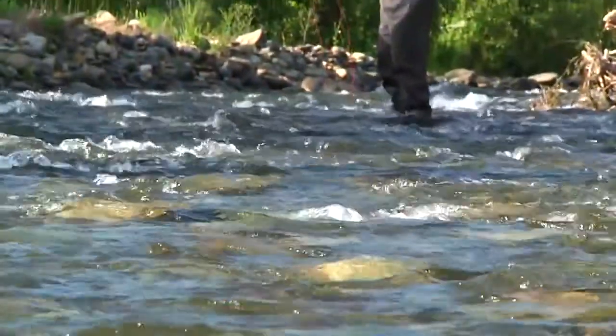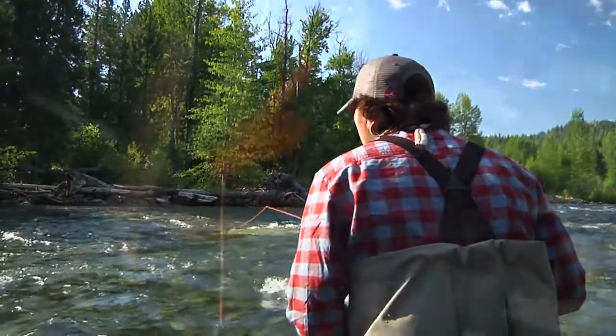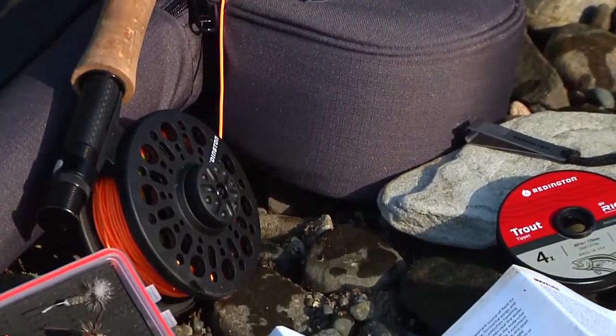At Reddington, we're passionate about fly fishing and want to share our enjoyment. We understand that getting into fly fishing can be a daunting task, so we've developed the Topo Outfit to make learning to fly fish easy and fun.